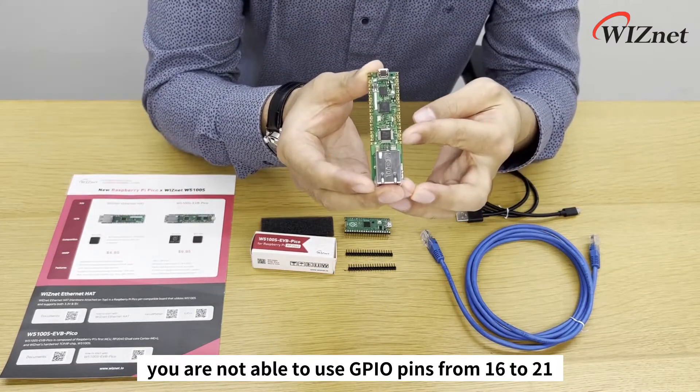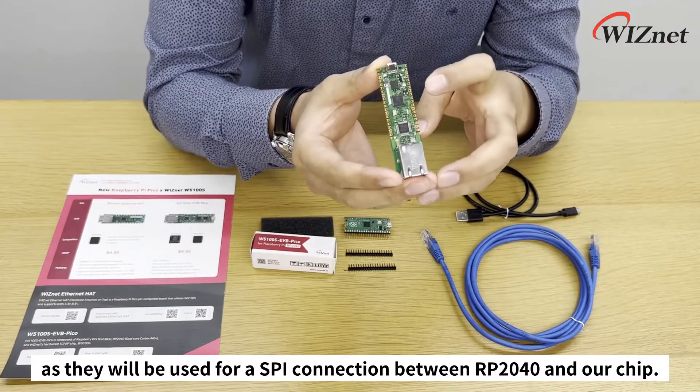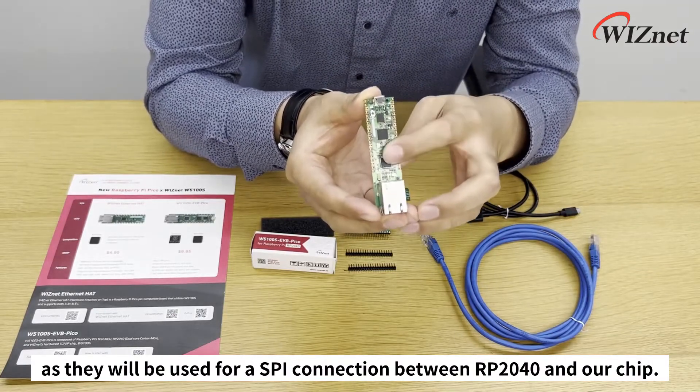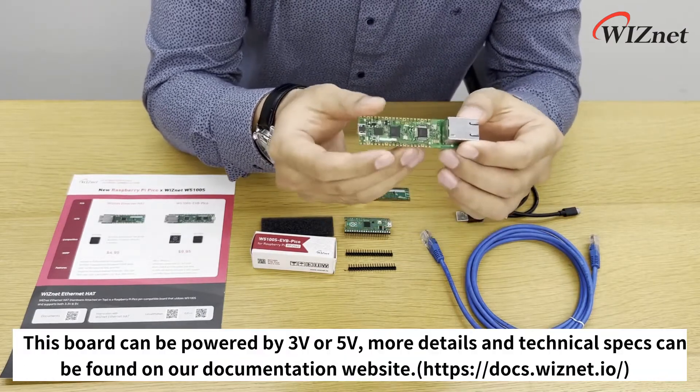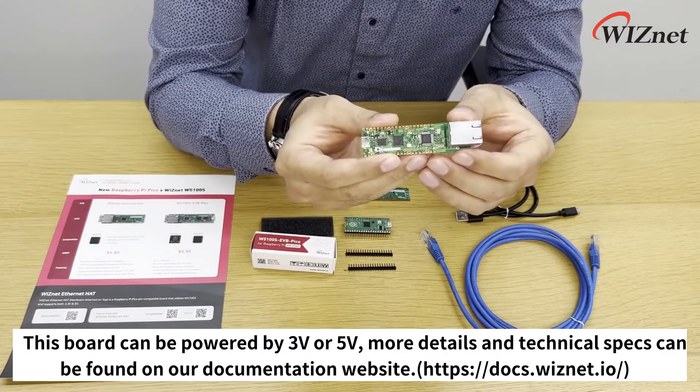The only difference is that when you are using Ethernet in your project, you are not able to use GPIOs from 16 to 21, as they will be used for the SPI connection between RP2040 and the W5100S chip. This board can be powered by 3 volts or 5 volts, and more details and other specs can be found on our documentation website.